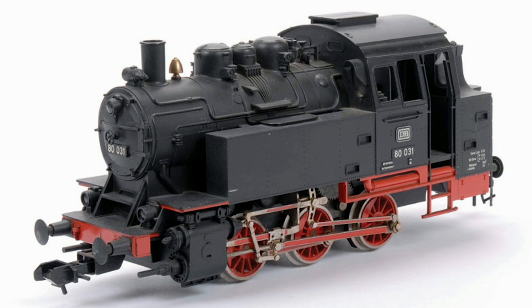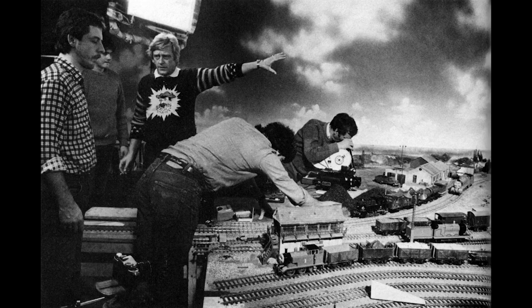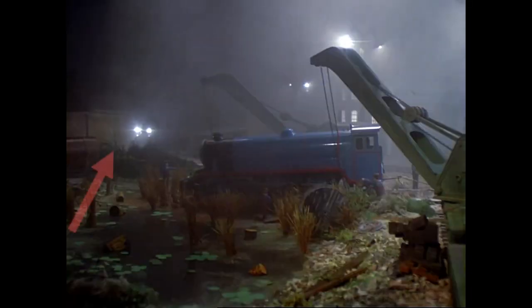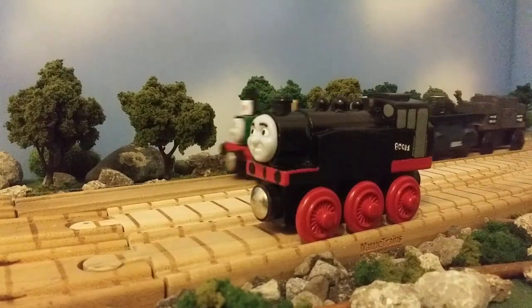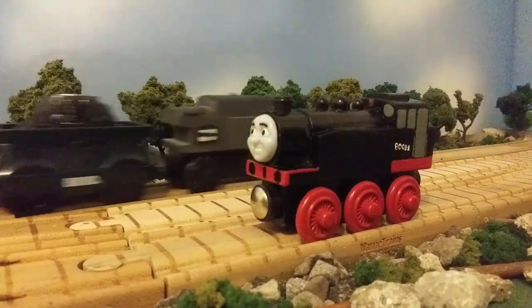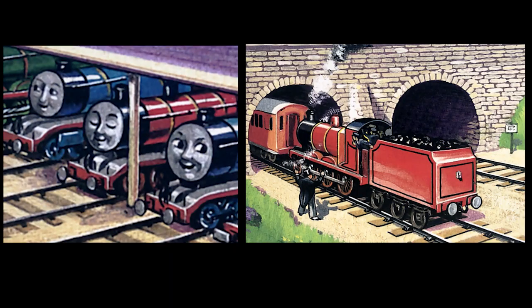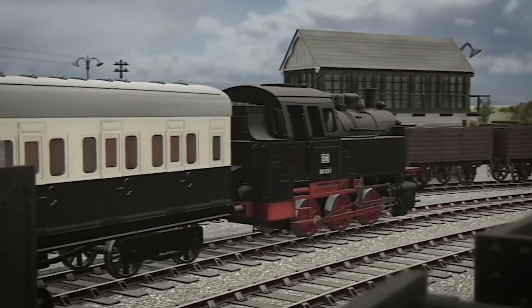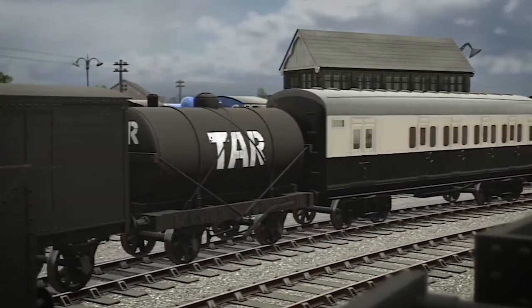The Marklin Engine is an interesting character, but for the sole fact that he really isn't a character. He was only really a spare engine that the crew making Season 1 back in 1984 had to pull rolling stock in the background when they needed a spare engine. It's hard to really call this engine a character when he only appears in the background, but considering all the facts that there were lots of engines that worked on the railway in the earlier days, I don't think it'd be too far off to have another tank engine helping Thomas around the big station.